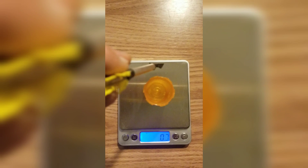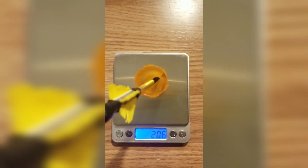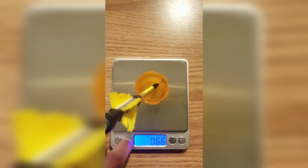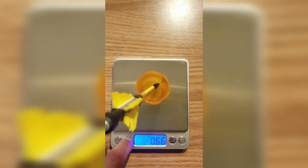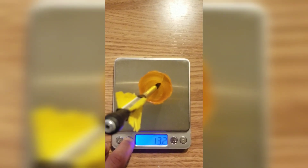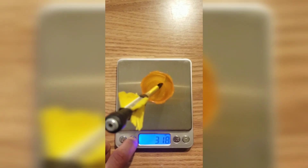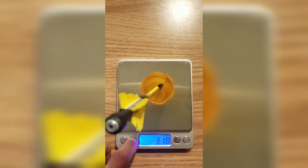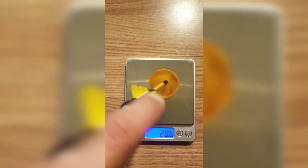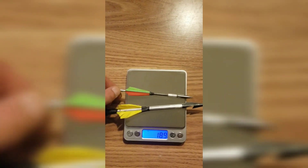Next we have our GZK dart: 20.6 grams. In other units — ounces, troy ounce which is used for precious metals, penny weight which is also used for gold, carats used for diamonds, and in grains: 318 grains. So we definitely know that the GZK dart is heavier than the Sniper Sling dart.